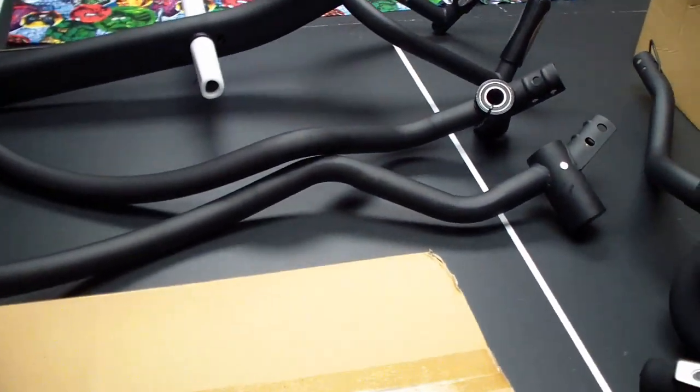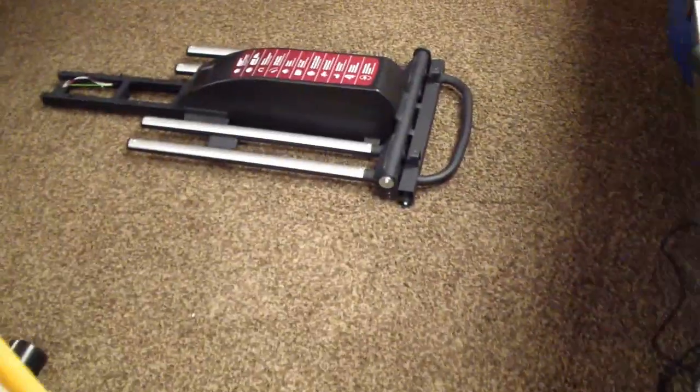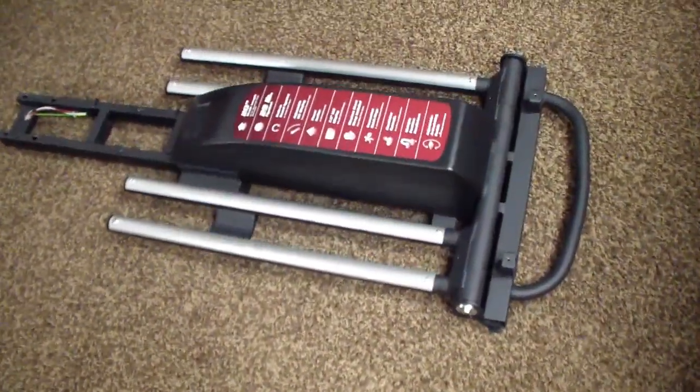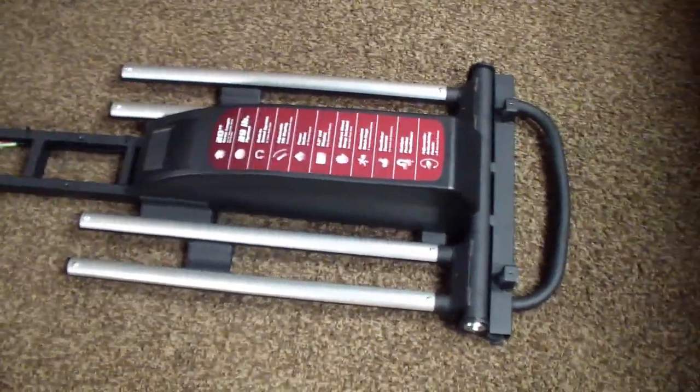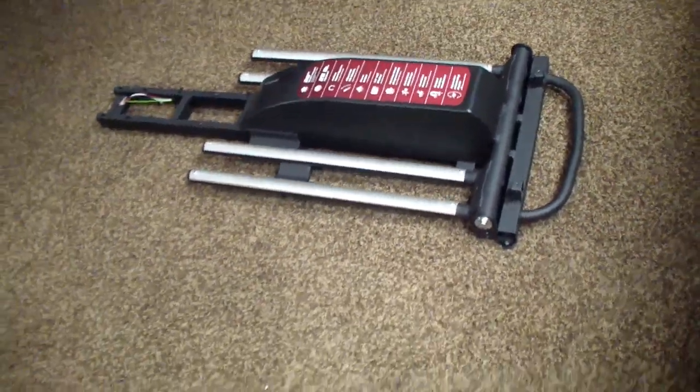The floor base with the rails on it was fairly heavy, but one person can carry it. Then you have the big unit with the flywheel I just showed you in the garage. So most of it you can carry down by yourself — you only need help for that big flywheel part.